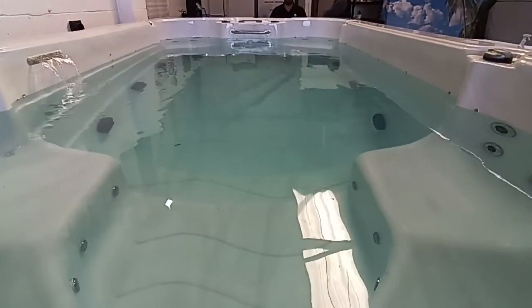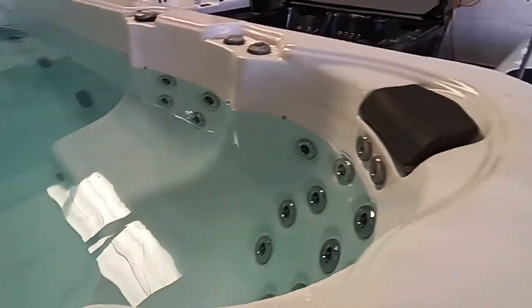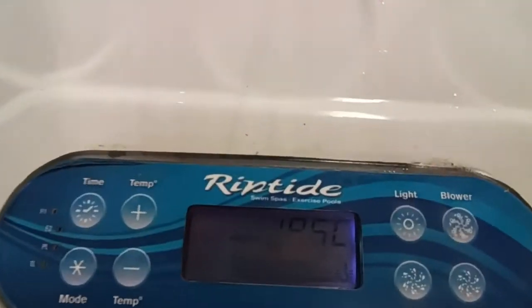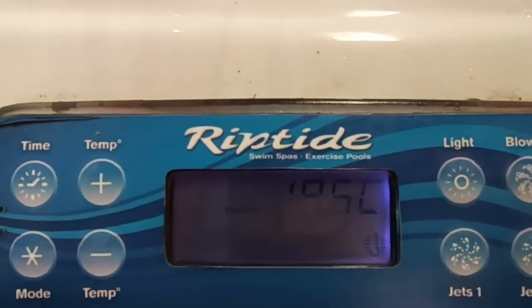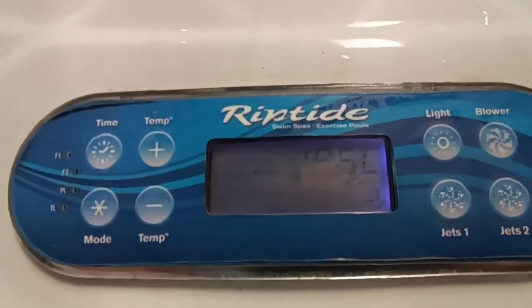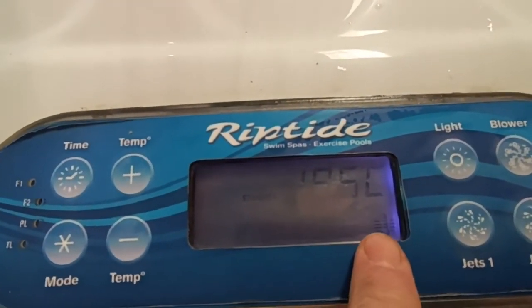That's a view down the spa and you've got your two seats here with the headrests. So this is your control panel — I don't know how well you're going to see this in the video, but it's at 19 and a half degrees and this moving icon here shows that it's heating.